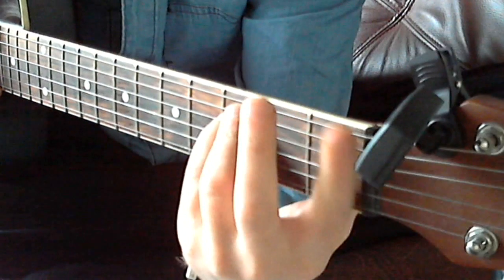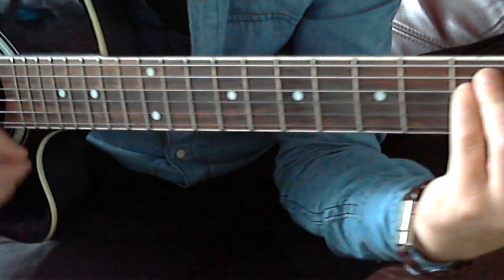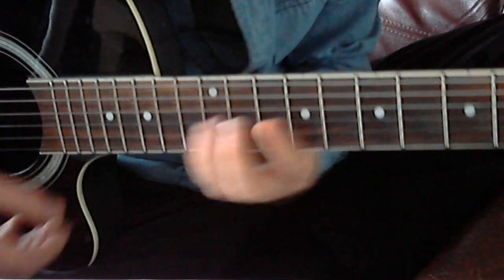You play an F minor, and we end with the G flat. So this is what we've got so far.